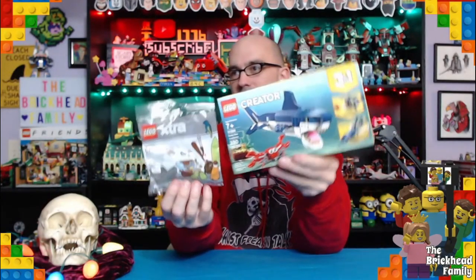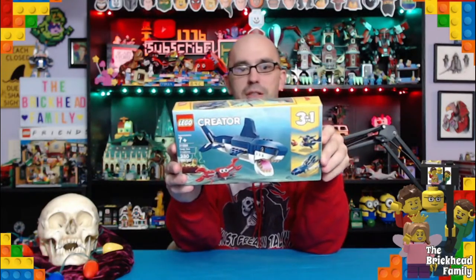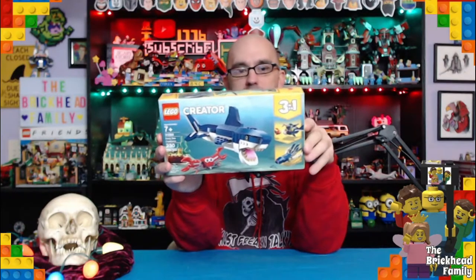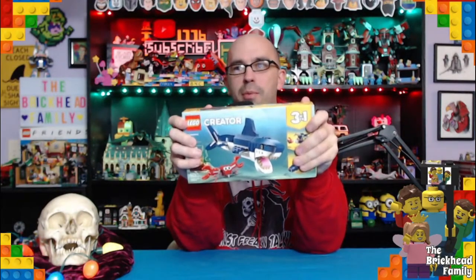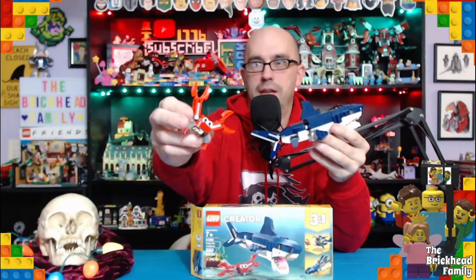This Creator set is awesome because you can change it — from an angler fish, to a shark, to a squid. I believe there's a fourth build; you can go on lego.com and get the instructions — I believe it's a whale for this set. Let's build the shark and show everybody what this awesome set looks like.